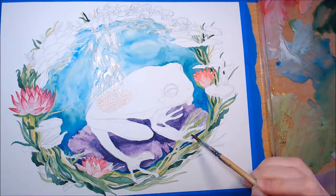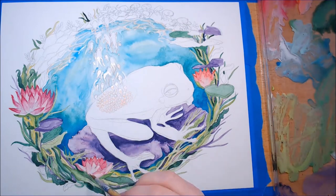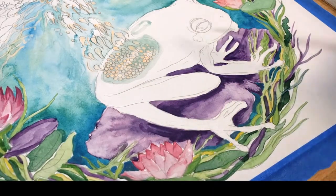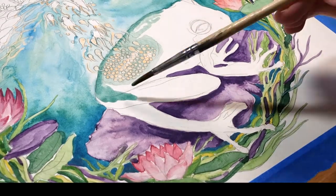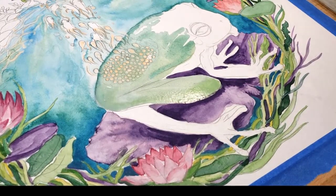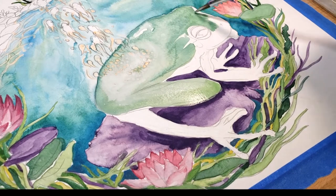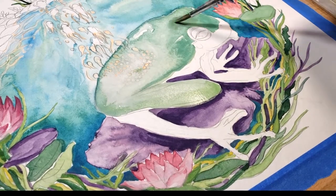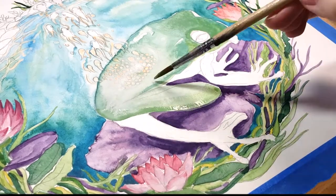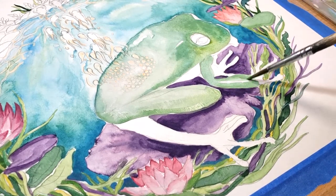Too much green is getting boring, but I did some research and found that lily pads come in different colors — so mauve it is. For the body of the frog I treated it the same way I did the water: from light to dark, with enough water on the paper to allow for smooth gradients. There are bits of Hooker's green, titanium white, and cadmium yellow deep. I want the frog to be more realistic, so an array of greens is ideal.